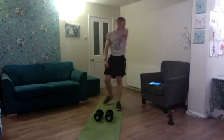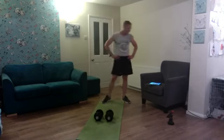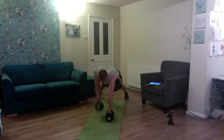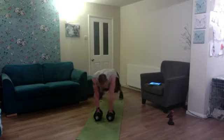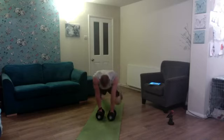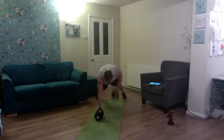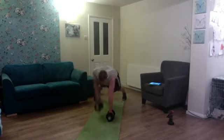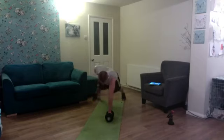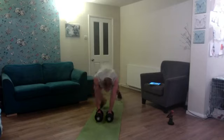Spin it again — keeping those abs nice and tight — renegade rows and mountain climbers again, ten reps. Got a tired core, going to make it work: one, two, three, four, five, six — four more — seven, eight, nine, and ten.